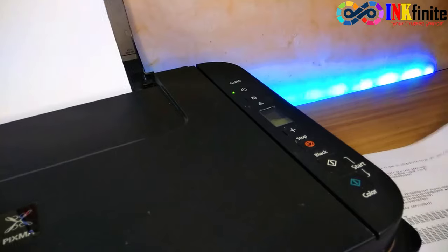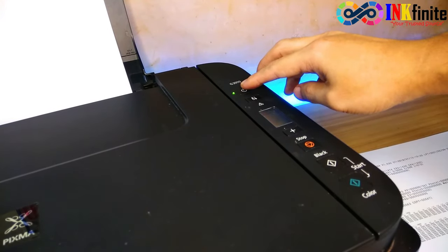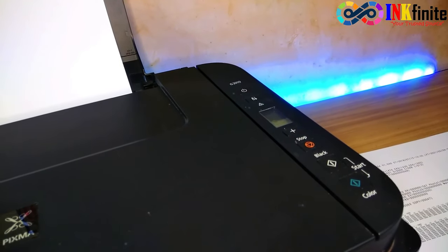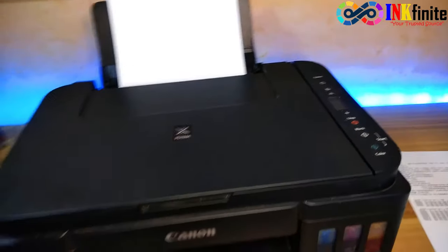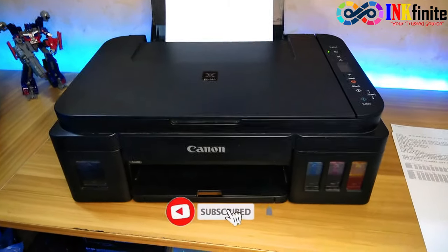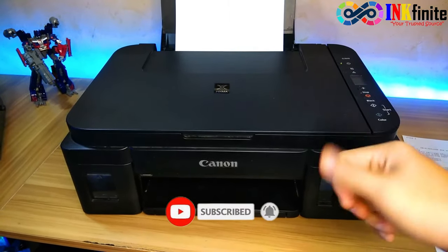Once done, just press the power button to turn off the printer. I hope this video helped you solve your problem. Please subscribe to our channel for more video tutorials. Thank you for watching. Bye.